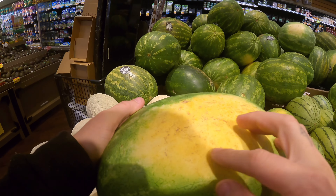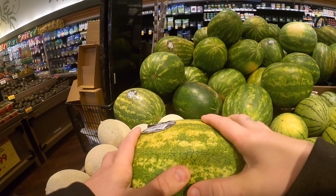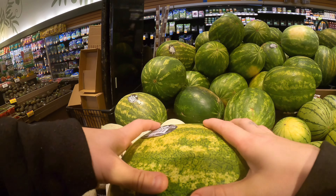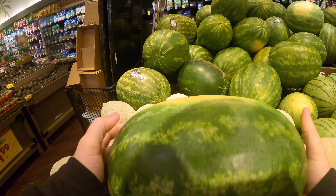For watermelon, you want to find the yellow spot right here — that's important. It means that it was ripened while it was still on the vine; it wasn't picked too early. And then you kind of want to slap it and make that hollow noise. It's perfect — like this right here. This is a really good watermelon.